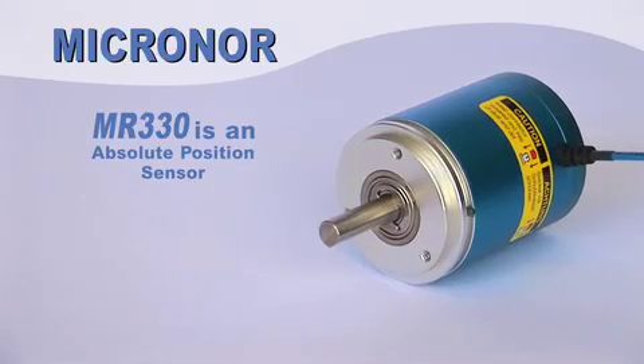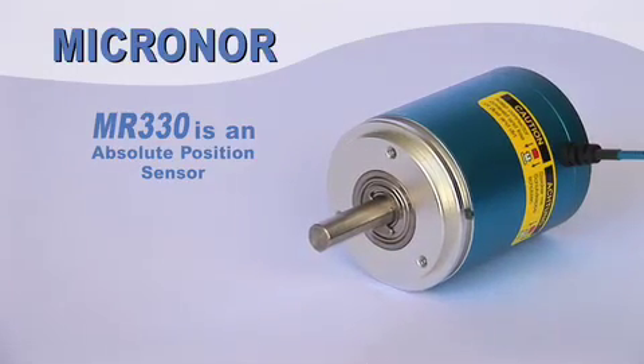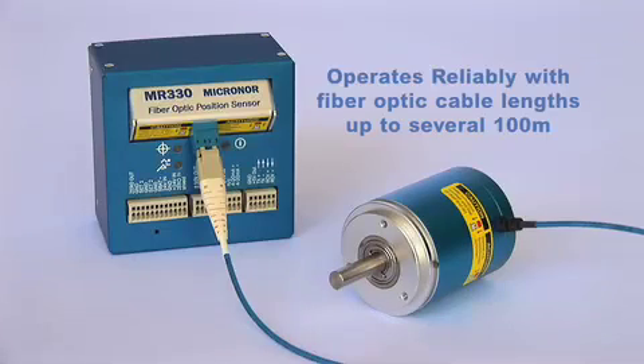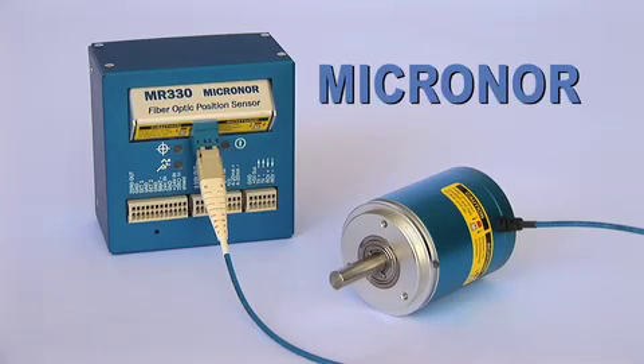The MR330 is an absolute position sensor, immune to electromagnetic interference. It will not radiate or spark, and operates reliably with fiber optic cable lengths of up to several hundred meters. So when true position is needed, Micronor is the solution.